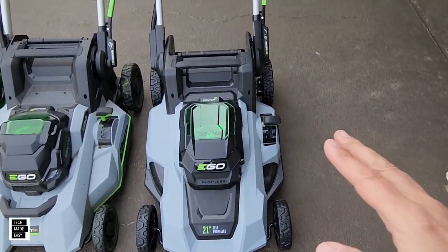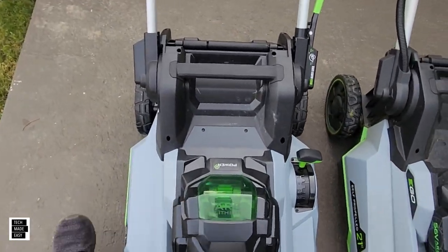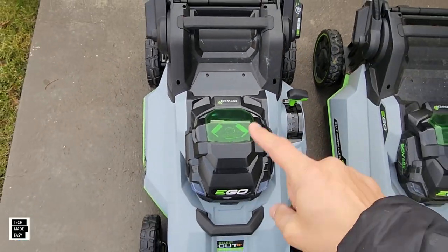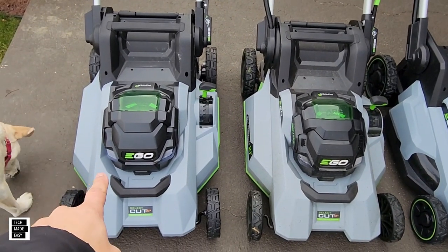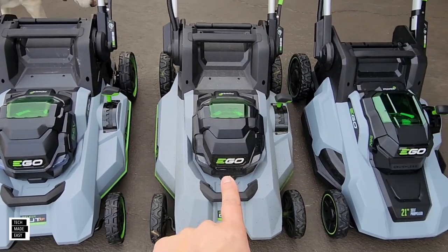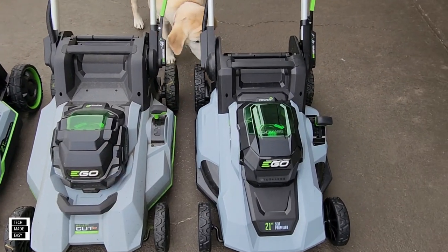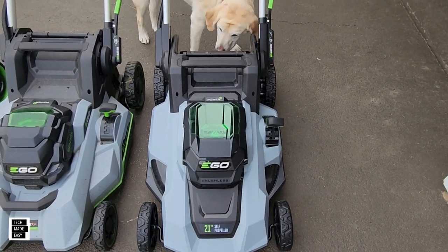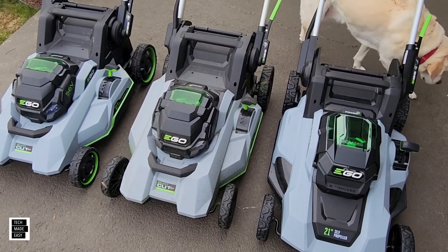These guys already have batteries in them. I'm going to go ahead and put the 12 amp hour battery in the new 2167SP. Later on I'll take that battery and see if it fits in these two. So again: new model 2167SP, previous model still current 2156SP — Brooklyn likes that one — and then this is a value model they just came out with, called the 2114SP. They're all self-propelled.